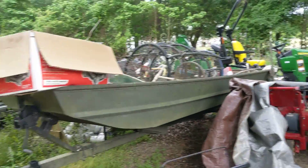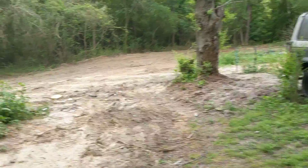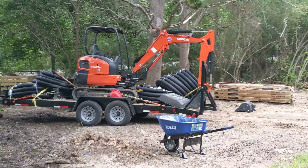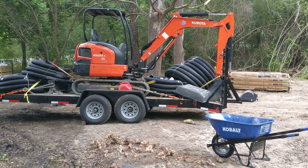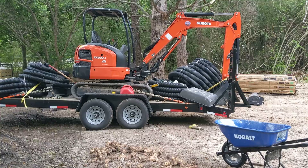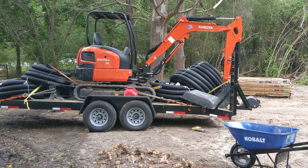Came back and loaded the Kubota up on the trailer and got this thing ready to roll. Tomorrow we got a job to do — Memorial Day — and hopefully knock it out within a couple of hours. We'll see.